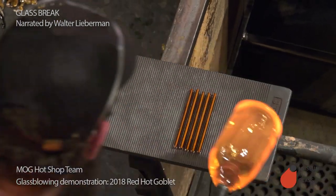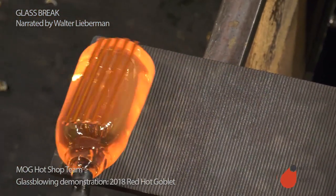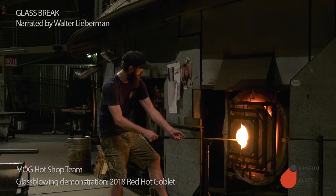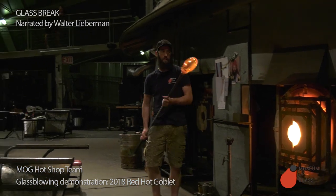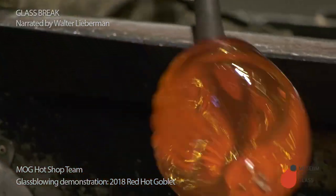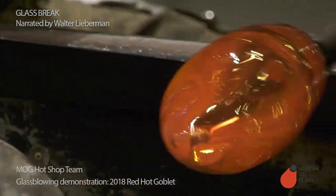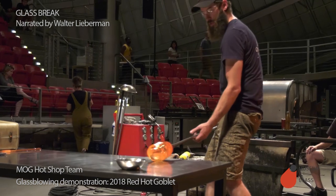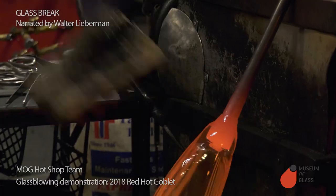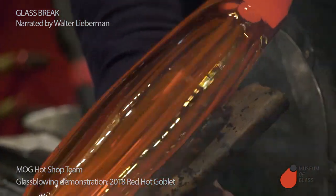Ben picks up the cane on a hollow glass bubble. The bubble appears to be orange, but it's actually clear — the orange color you're seeing is the glow from the heat. He's going to start to stretch that bubble out. When we make a fancy goblet with a fancy pattern, instead of making the fancy pattern over and over again, we make a long bubble that has the fancy pattern in it, and then we cut it up into small sections called supio.